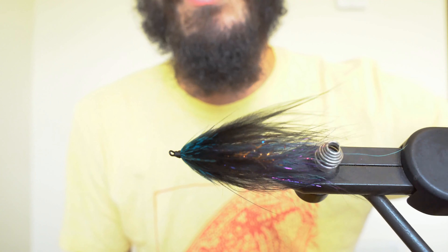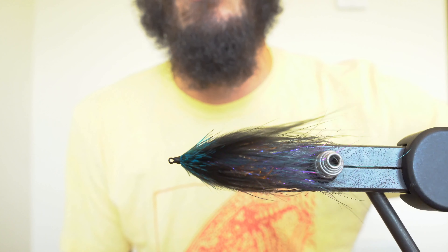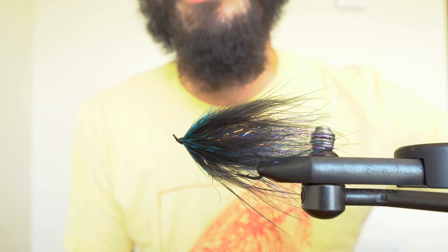The first material we're going to tie in is a 3-inch chromatic brush. Being sure to preen your fibers backward, bring the brush forward to where you stopped your thread. Again, being sure to preen your fibers rearward, bring the brush forward to where you stopped the thread.